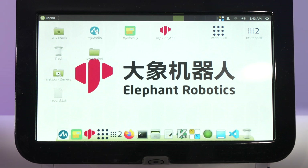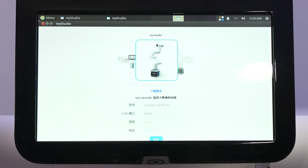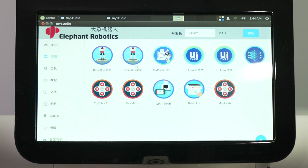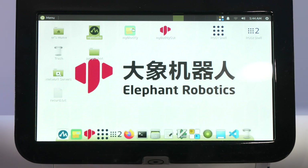The main hub has a few different apps: MyStudio, MyBlocky, MyBuddyGUI, and a terminal. Clicking on MyStudio and selecting MyBuddy, you can connect and see the variety of apps available — you can pick, download, and update from there. It gives you full functionality within MyStudio.